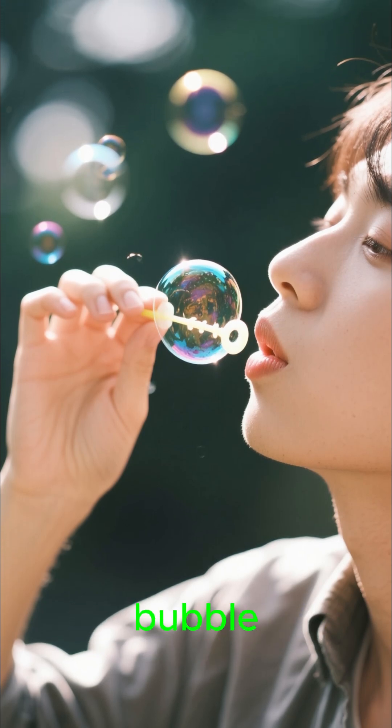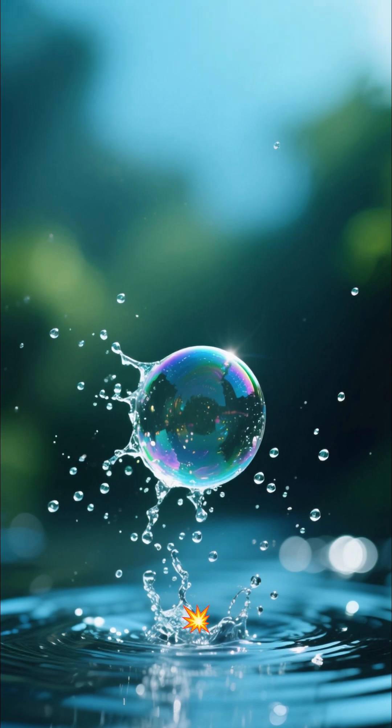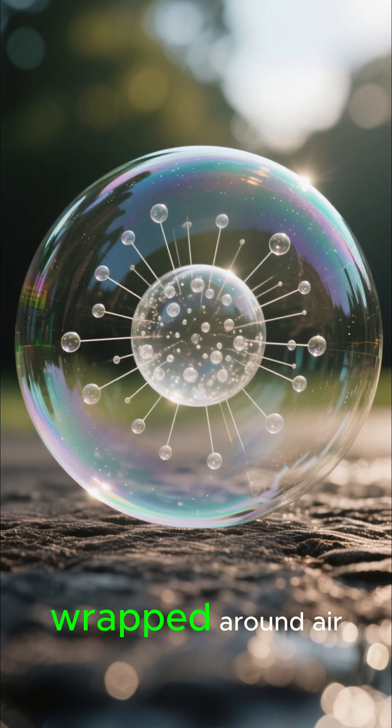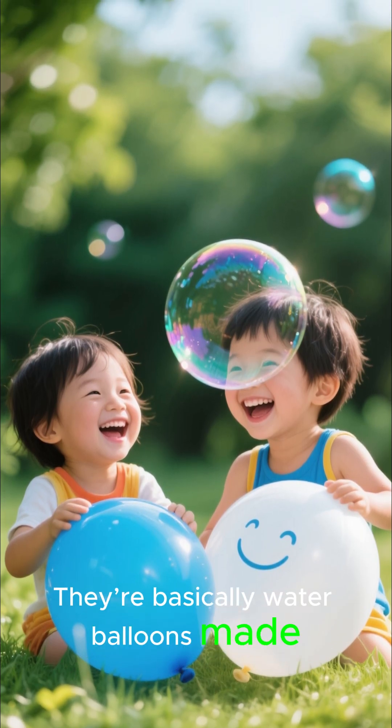You blow the perfect soap bubble. It floats like magic and then pop. Why does that always happen? Bubbles are made of a thin layer of soap and water wrapped around air. That's it. They're basically water balloons made of air.